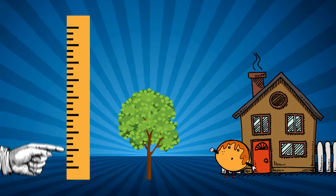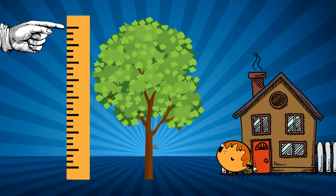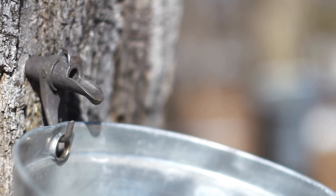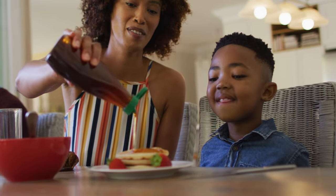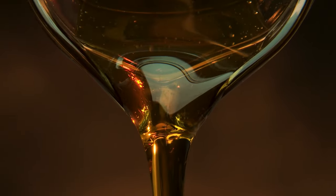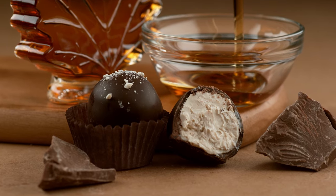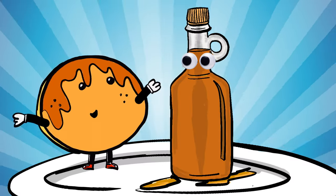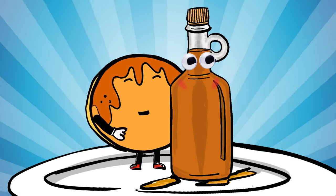A maple tree must be at least 40 years old to be big enough to make sap. Maple trees can give sap for more than 100 years. And there are different kinds of syrup, both light and dark. The darker the syrup, the stronger the flavor. And it can also be made into different types of candy. Maple syrup, made from tree sap, and a pancake's best friend. You complete me.